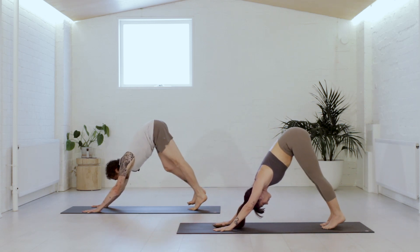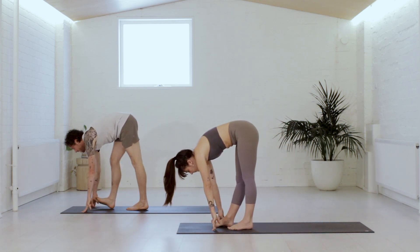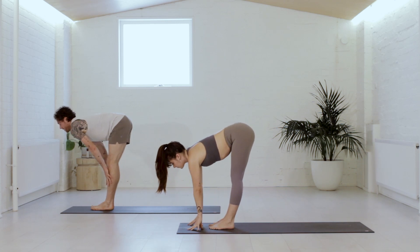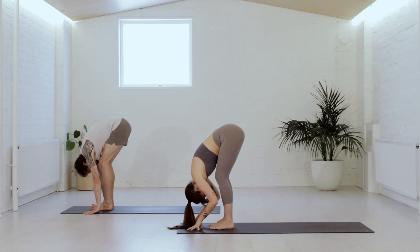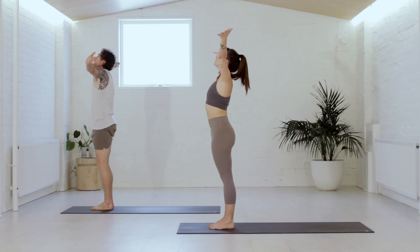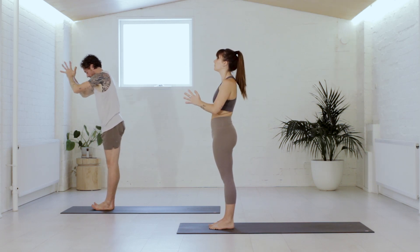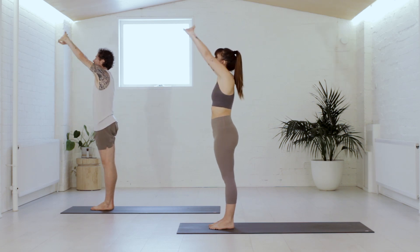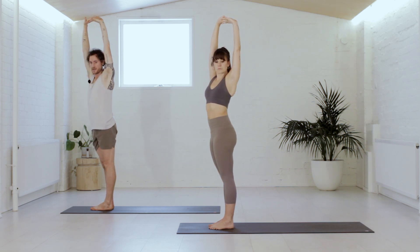As you arrive, please take a halfway lift to breathe in — chest forward. Then fold on the breath out. Press through the feet, come up to stand — knees are soft as you reach up. Then hands to the heart on the breath out. So interlace the fingers, press the palms forward and up on the inhale. Keep the legs strong, spin to the left side on exhale — see how far you can go around without forcing. Back through center to breathe in.